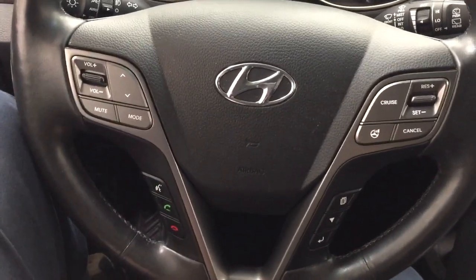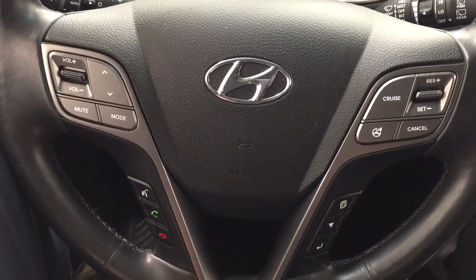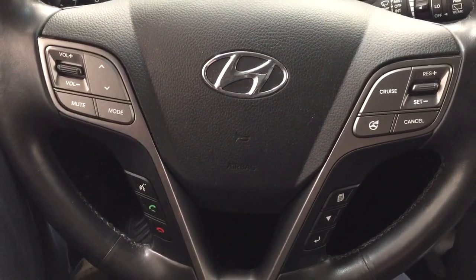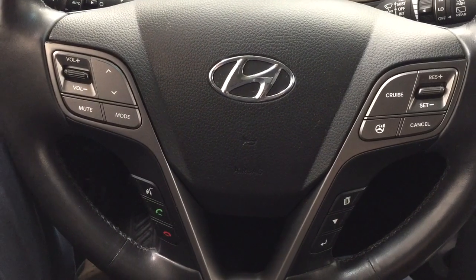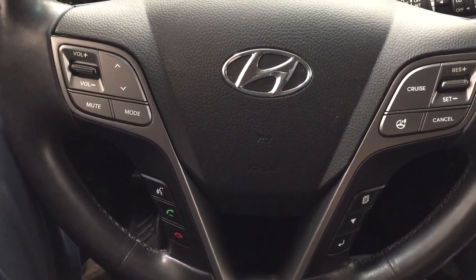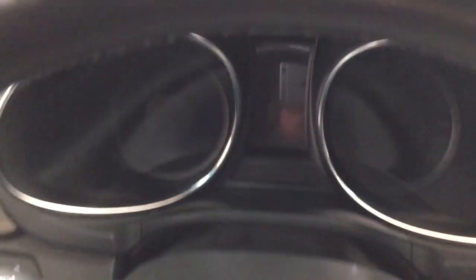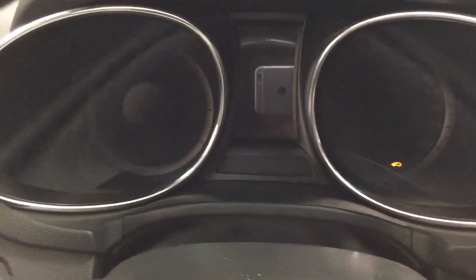A couple of the controls you'll see on the steering wheel include your volume control, seek function, mute, mode select, Bluetooth, voice recognition, cruise control, as well as your scroll function for your multi-informational display. It does offer a push button start, so all you have to do is put your foot on the brake, hit the push button, and it will start up automatically.